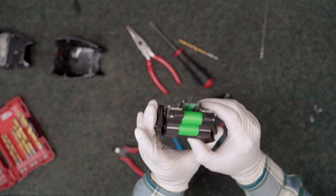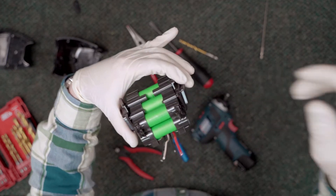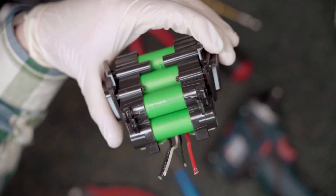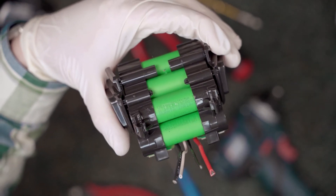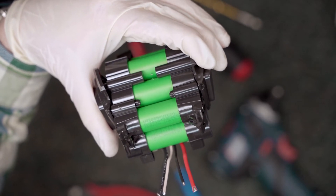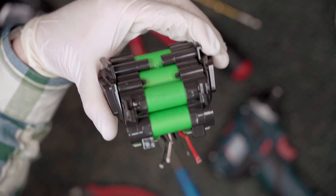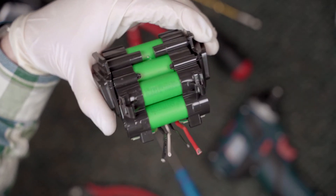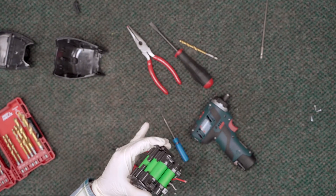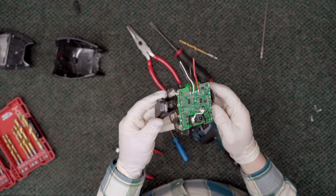Let's look at what we have here on the cells. It says US18650 VTC5A. Murata purchased Sony's battery division, so what was once a Sony battery — the VTC5A — is now produced under the Murata name, which is another Japanese company.